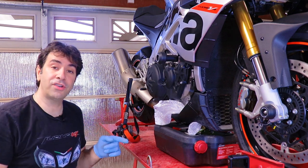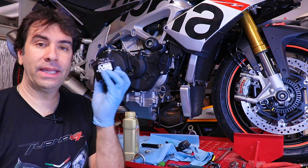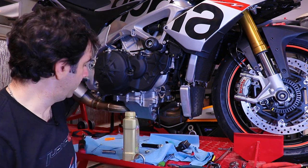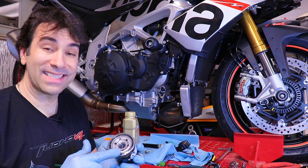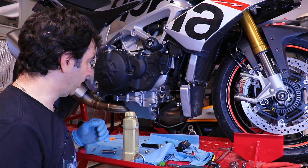Now I'm gonna let it drain. I'll catch you guys in a minute. The oil drained completely, so it's now time to put the filter back on. This time around I'm gonna go with a K&N filter. As always, remember to put a bit of fresh oil on the gasket so that the gasket slides on the engine rather than create friction, and you can tighten it pretty good.